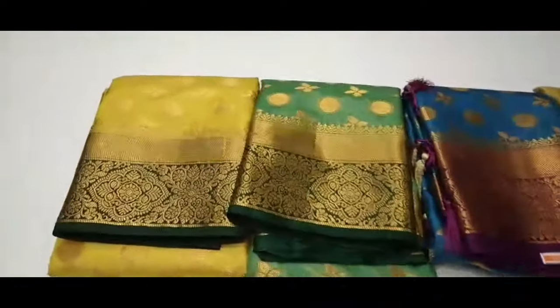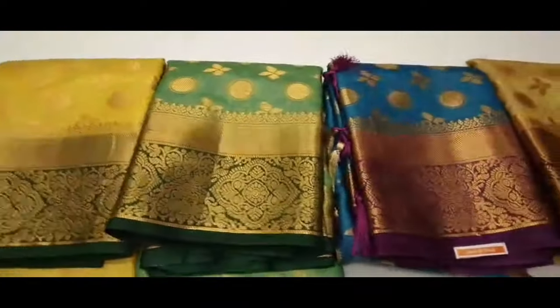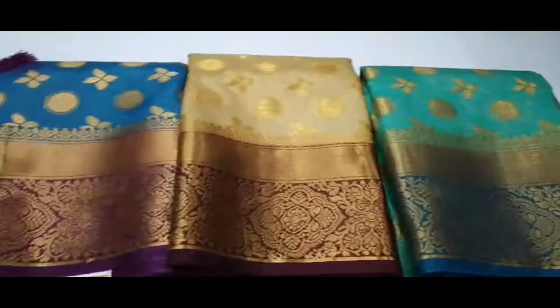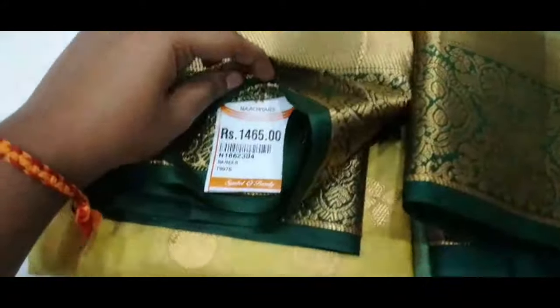Hi friends! Welcome to my channel! Welcome to Ramzan's Special Sari Collections. Here are 5 colors in this Sari Pattern — Ramzan's Special Sari Filla Jari. It's about 6400 to 6600 rupees.